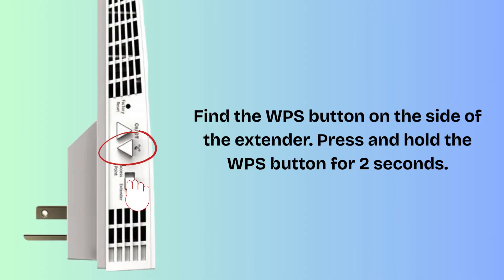Find the WPS button on the side of the extender. Press and hold the WPS button for 2 seconds. The WPS LED on the extender will start blinking white, which means it's trying to connect to your router.